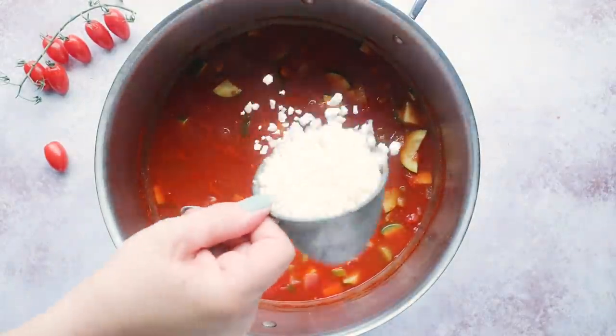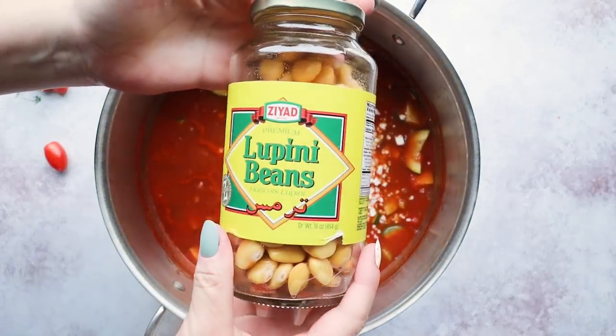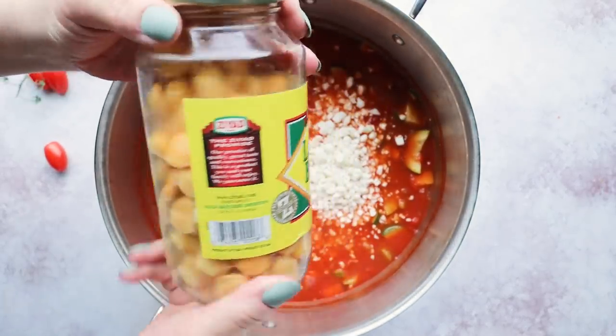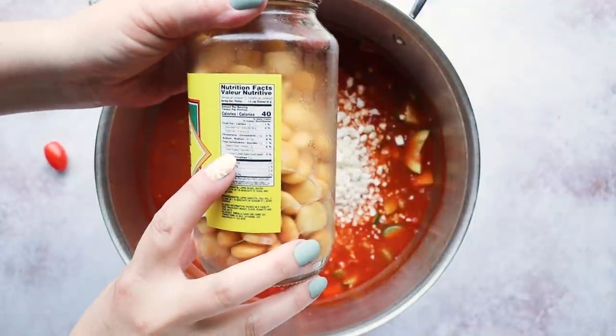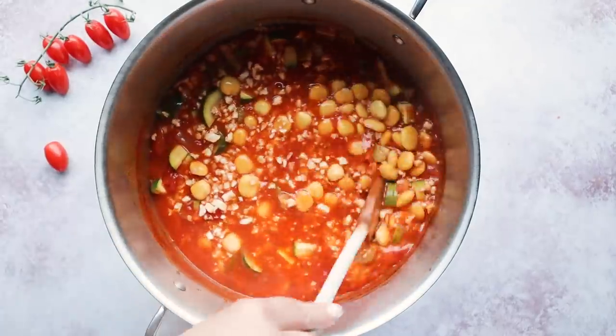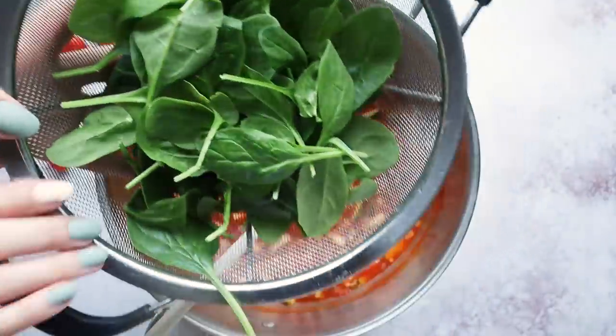Now that my vegetables are tender, I'm gonna add in a few more ingredients: one cup of cauliflower rice, and instead of kidney or northern beans typically found in minestrone, I'm using the only low-carb bean I know of — the lupini bean. Lupini beans are a legume higher in fiber, and a quarter cup is only two grams of net carbs. I'm adding one cup to this soup. If you don't want to use beans, just use the cauliflower rice and omit the beans. Then three cups of baby spinach leaves.